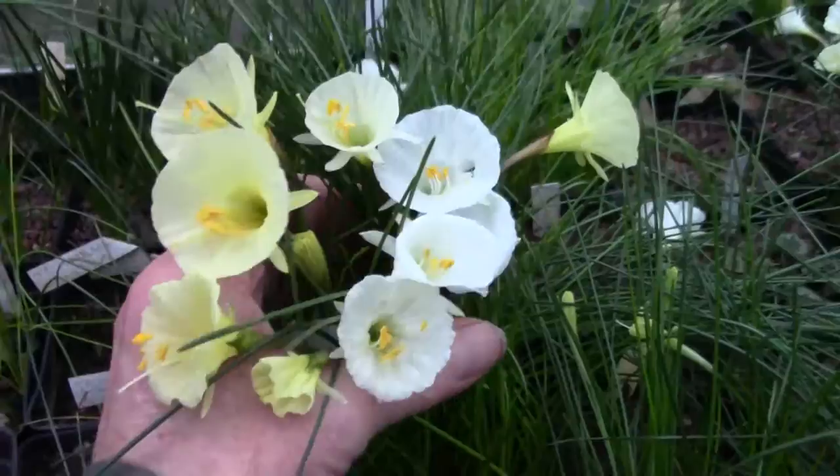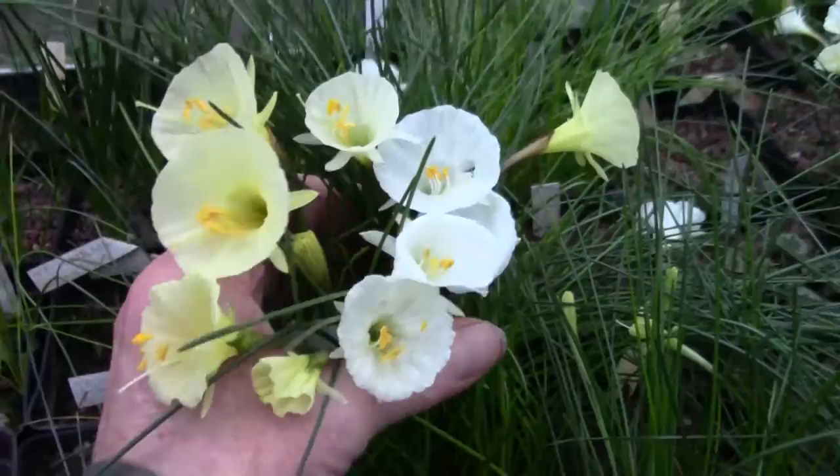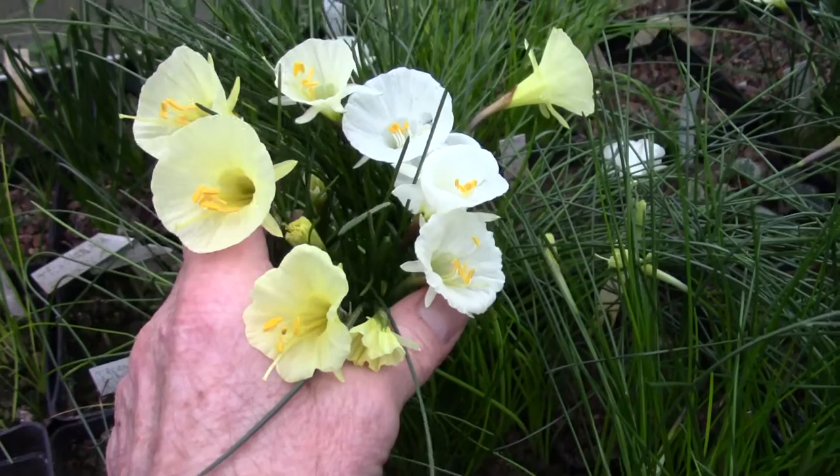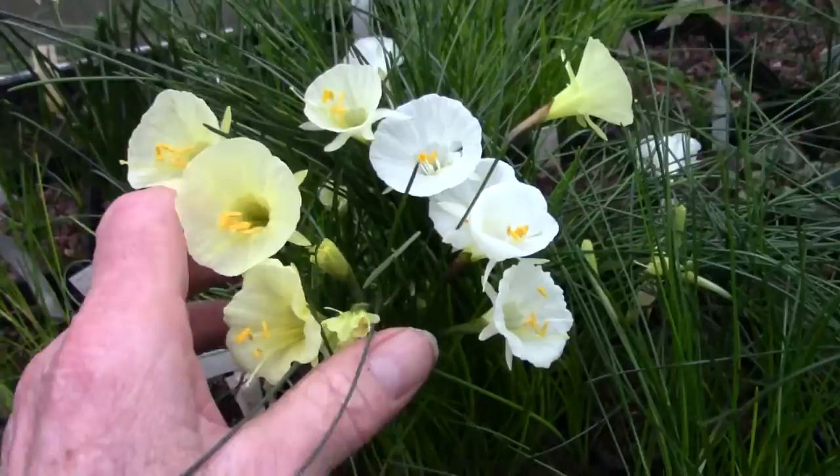Down here we have what you get when you start to have open pollinated seedlings - this is a pot of open pollinated seedlings. That lovely mix. You get to that stage where I start to get less worried about what you call them. Who needs names when they're... just enjoy them for their beauty.